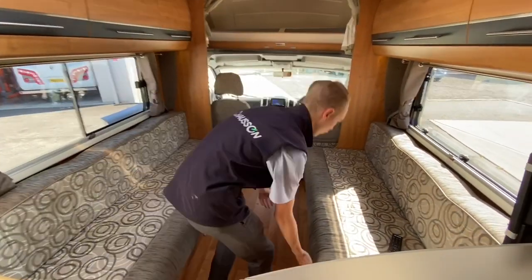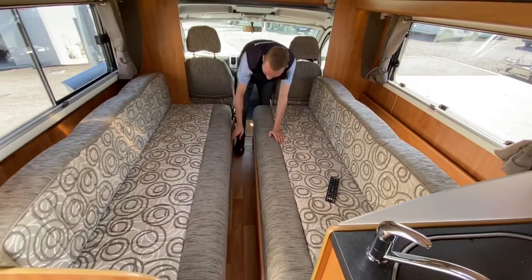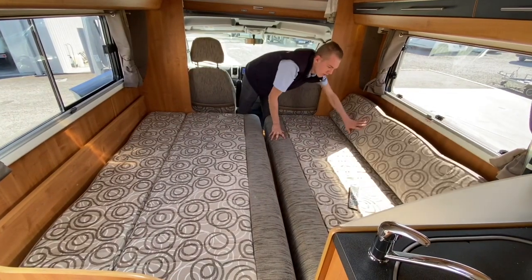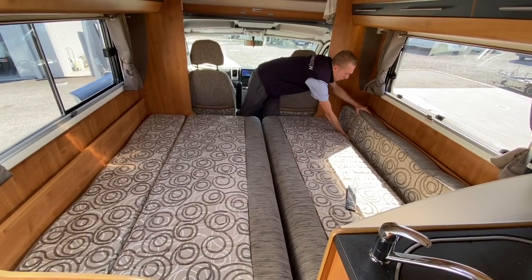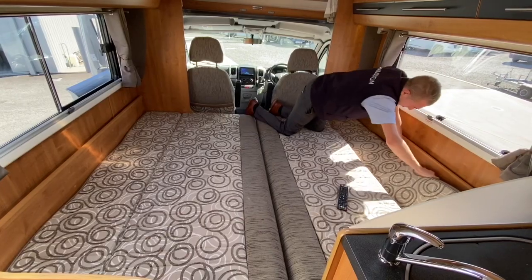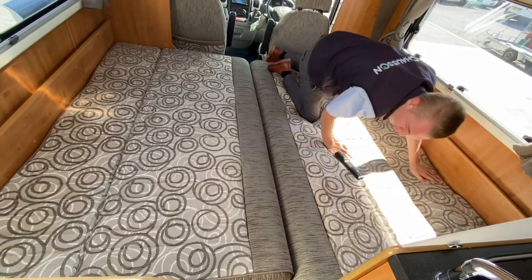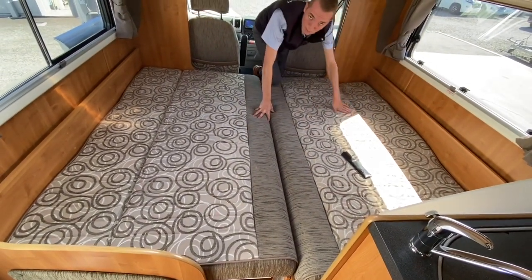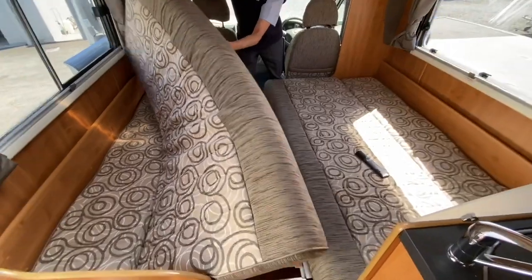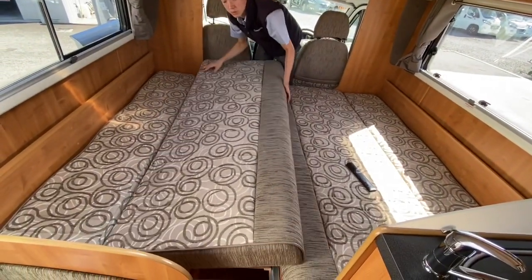To assemble your front lounge into a bed, pull your sides out to meet in the middle, and put the backrests into place. This is your double bed across the van. The best bet is to turn the cushions upside down so you get the flatter side, then you can put your sheets and duvets on. And that's how you make your lounge into a bed.